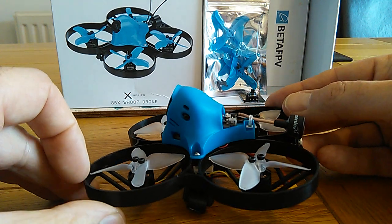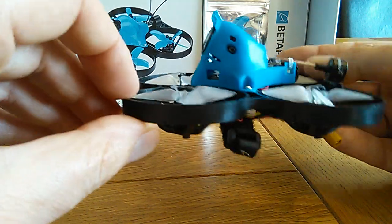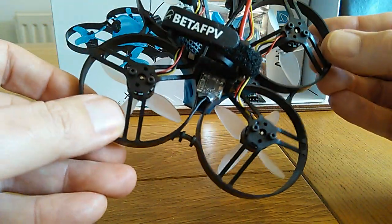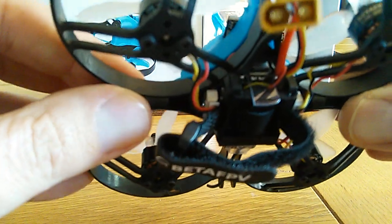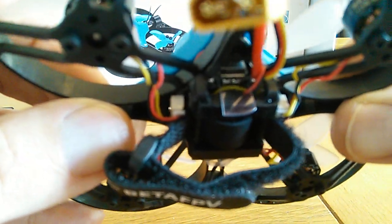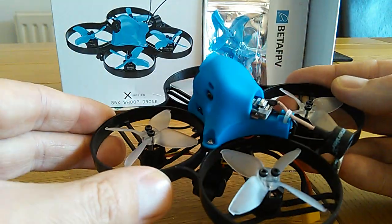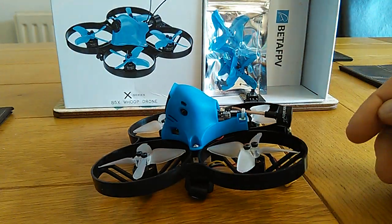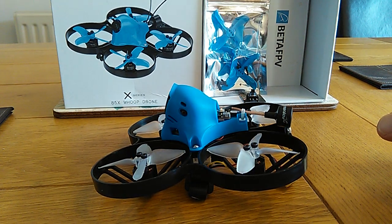A quick unboxing of the BetaFPV Beta 85X HD and a warning to check and do this little modification that I've done here. Some people have had them catch fire. BetaFPV's advice so far has been to check the soldering on the ESC, so you'll need to take that part and check that as well.